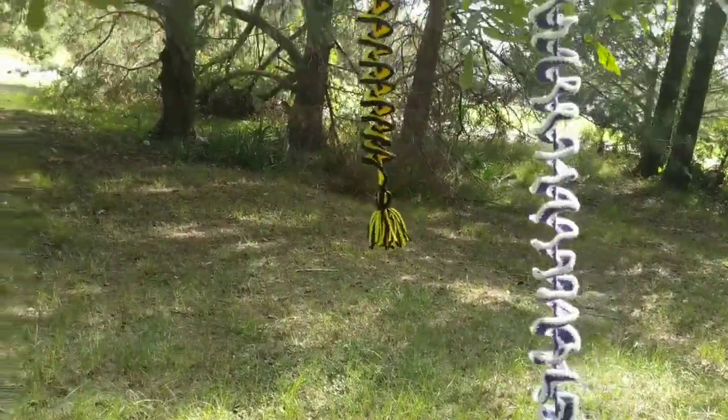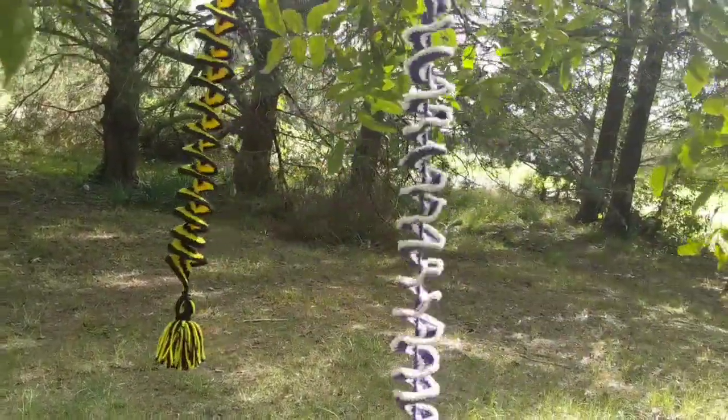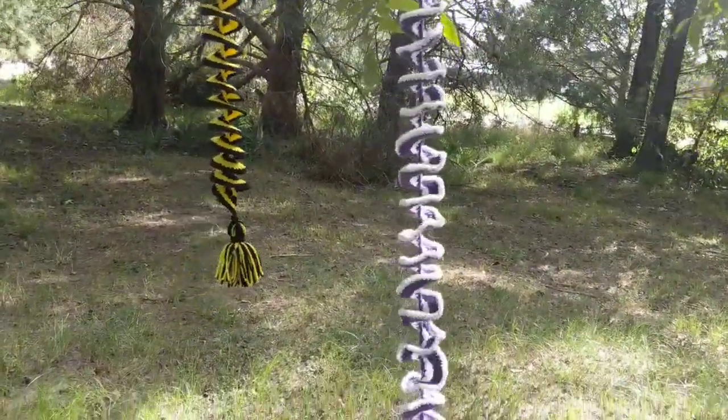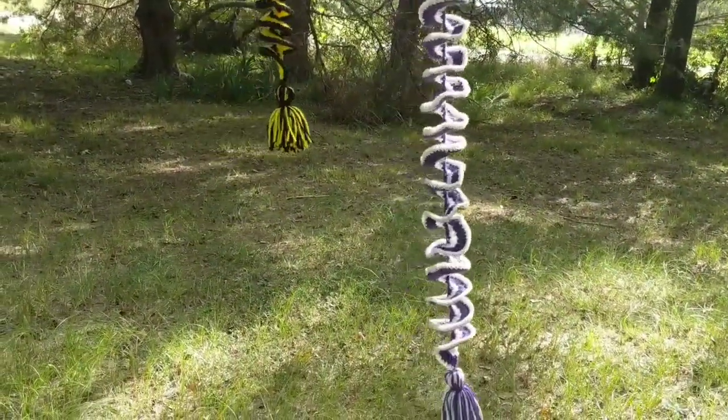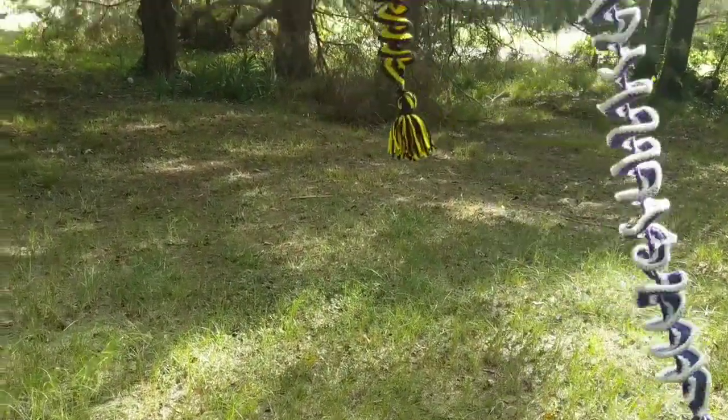I wish I had spun the purple and white one up a little tighter and let it sit for a little bit, but I really just wanted to get this video out. The pattern for these is by Ophelia Talks and I will put the link in the description box below.